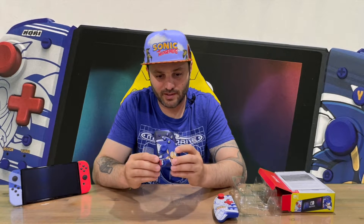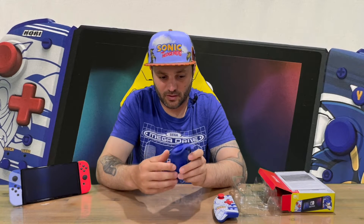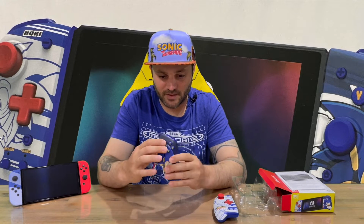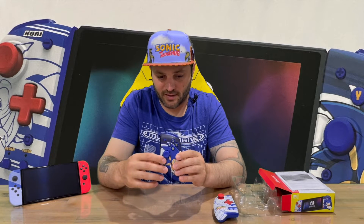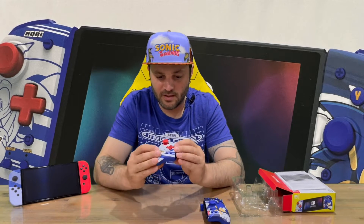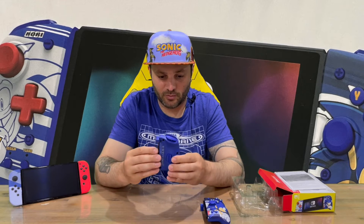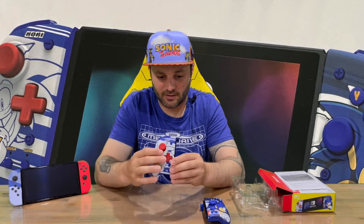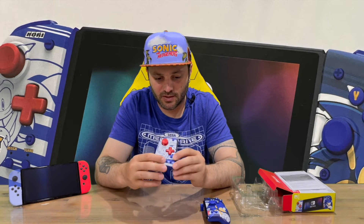They just slide in like so. Running through the buttons: you've got your triggers on top, a programmable flipper on the back, your plus button, ABXY, analog, and an assign and turbo button, as well as the home button. On the other one, you've got your analog triggers, programmable flipper, your d-pad — which is quite cool, that's what the Joy-Cons are missing — and your assign and turbo, as well as your capture button.